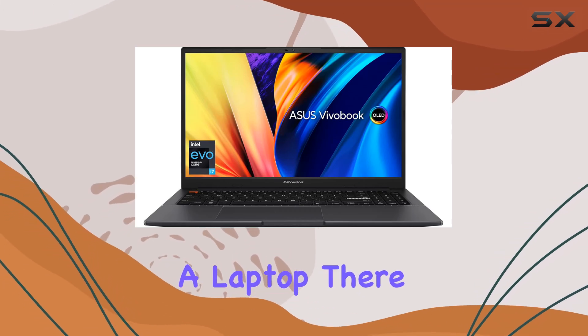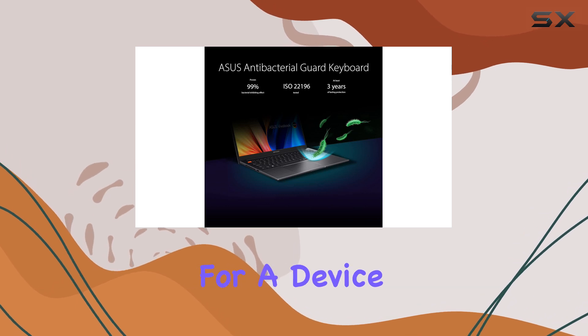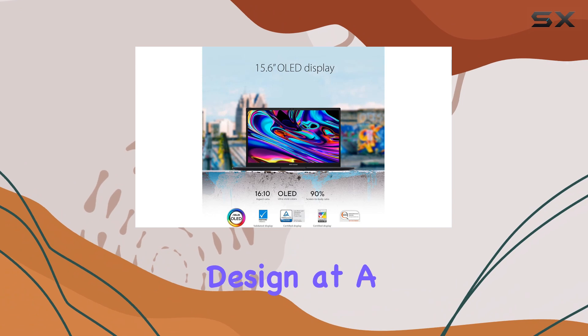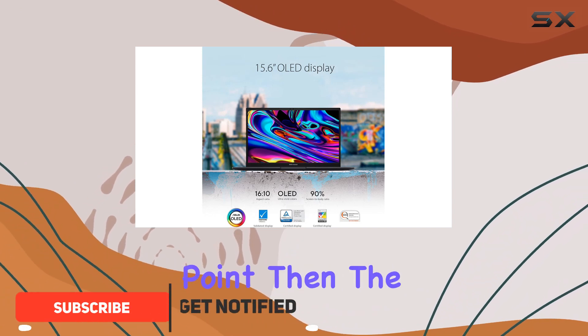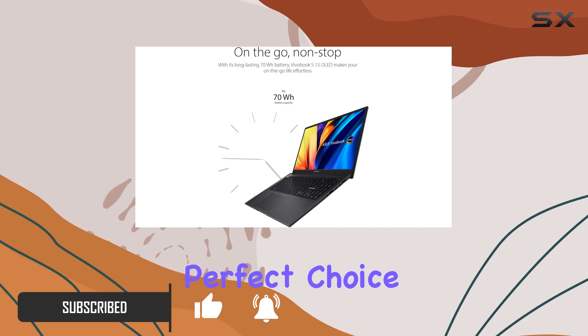When it comes to choosing a laptop, there are a plethora of options available in the market. But if you're in the market for a device that offers a stunning display, powerful performance, and a sleek design at a reasonable price point, then the Asus Vivobook S15 OLED might just be the perfect choice for you.